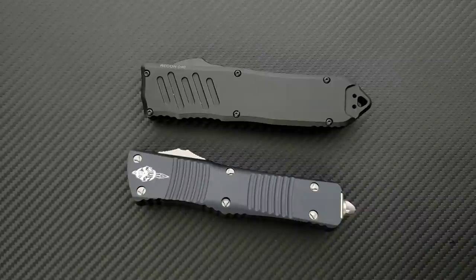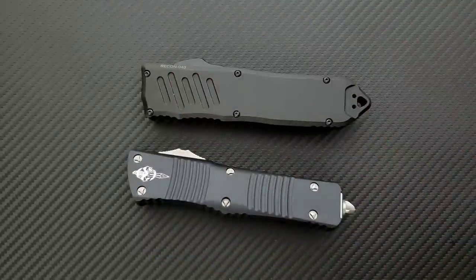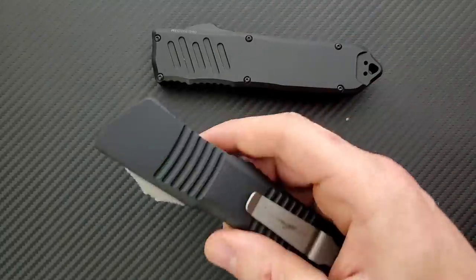Between the four and the six-and-a-half ounce mark — which is my preferred range of carry weight — a half an ounce difference on a knife this big, long, and thick: you're going to notice it. So this guy is going to be probably a little bit easier in the pocket.